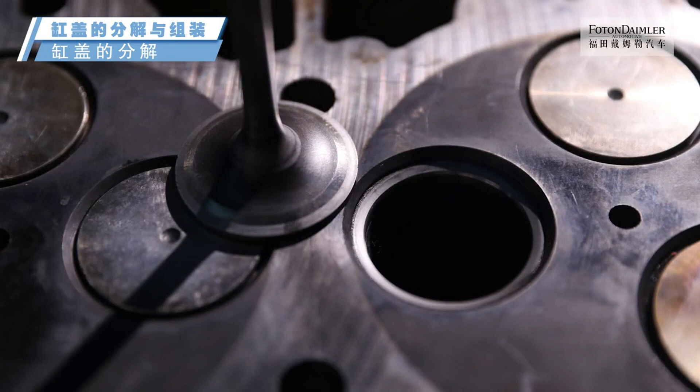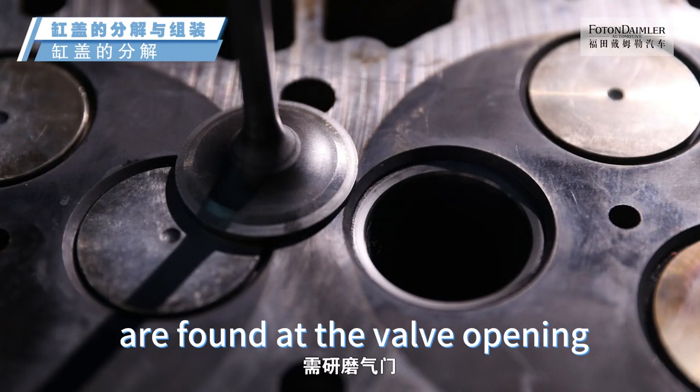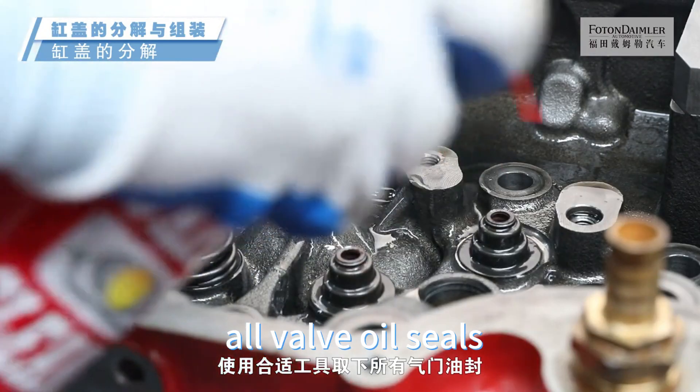Check valve sealing. When spots or other conditions are found at the valve opening, it is necessary to grind the valve. Use appropriate tools to remove all valve seals.